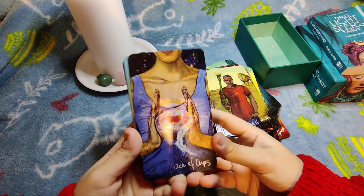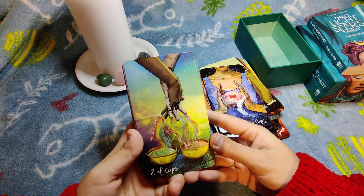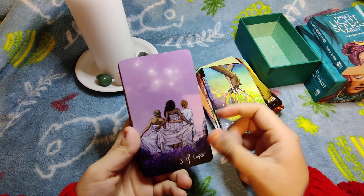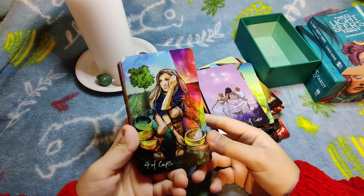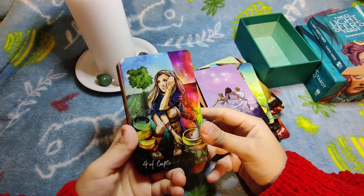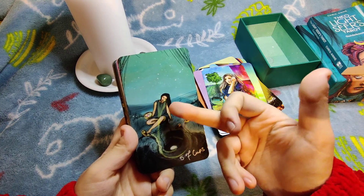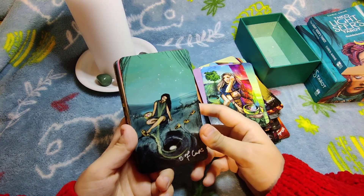Moving to Cups. Ace of Cups — classical, opening your heart, love. Two of Cups — a very cute, adorable depiction. Three of Cups — three girls having a party together, pretty classical. Four of Cups — I love the energy of this one, like 'I'm so bored, I've tried so many things, what now?' She has all these colors around her but never notices them. Five of Cups — not just losing things, but being the initiator of your own loss and putting your energy into something unconstructive.